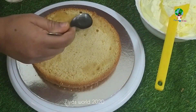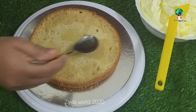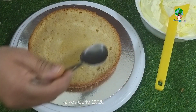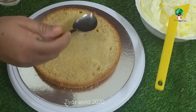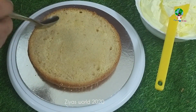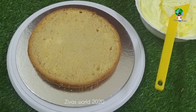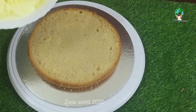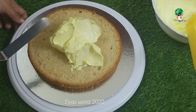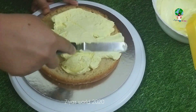Now I am going to add sugar syrup in the first layer and add a half teaspoon of pineapple essence. We will spread the whole flavor. We will spread the whipping cream on the side, and we will spread yellow color cream — it will be very good for the pineapple cake.